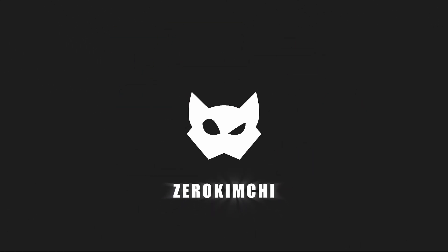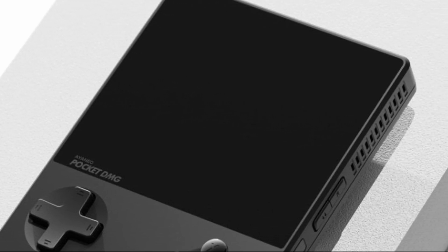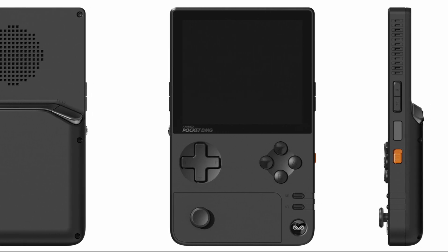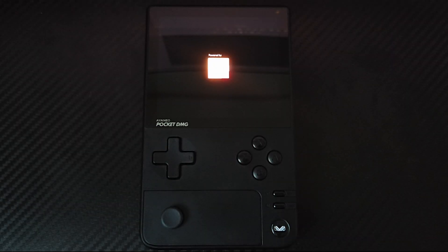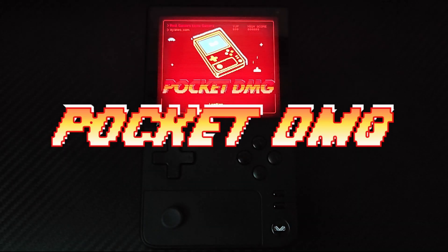Hello everyone, ZeroKimchi here with another test unit review. This time, Ianeo opted for a retro-inspired design to evoke nostalgia, all the while incorporating modern technology and performance, not to mention their usual sleek and premium feel in a vertical format — the Ianeo Pocket DMG.